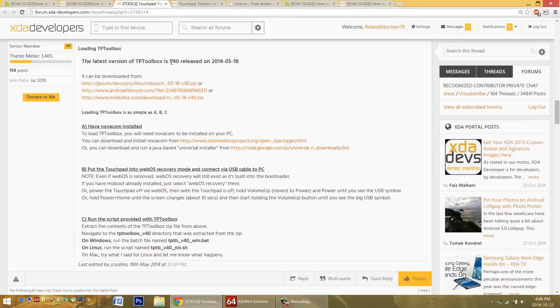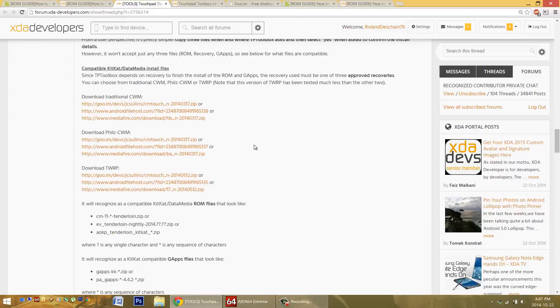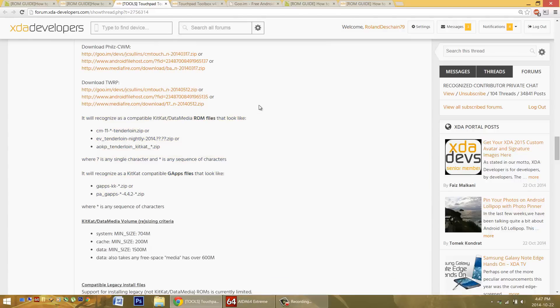Here in his thread he has version 40, currently listed as the current version. Each version has specific other files that must be used with it. If you scroll down, you'll see the recoveries that are compatible with this version of the Touchpad Toolbox. Only certain ROMs will be able to be flashed with this version. It's been said that you can simply rename other ROMs to a compatible version name if you want to install them.